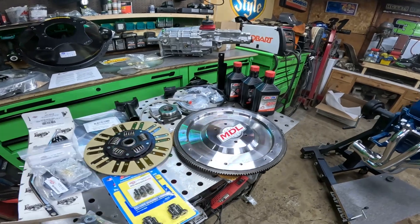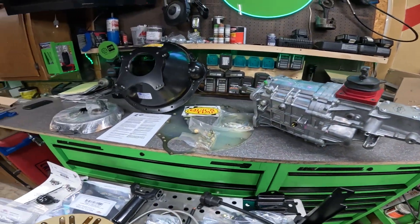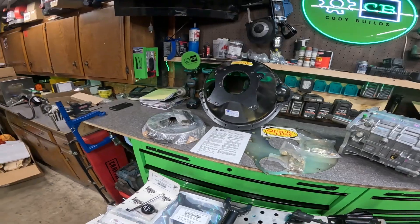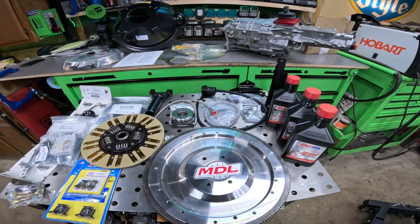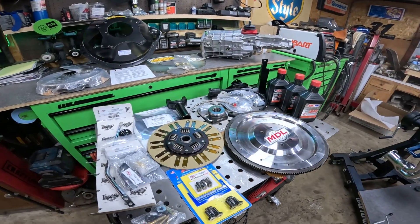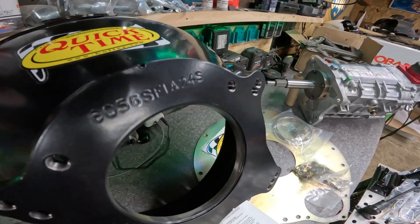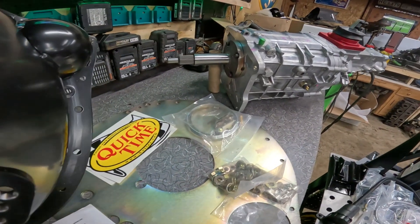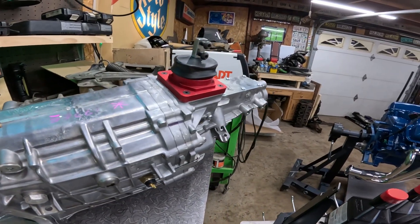Here are all the parts that came in this conversion kit laid out: the transmission, an SFI approved bell housing, pressure plate, clutch, flywheel, and all the various hardware which we're going to go through. Now the one thing I'll note is that this really is an a la carte system, and the guys at Modern Driveline are super helpful in helping you decide exactly what you need.